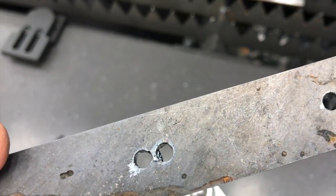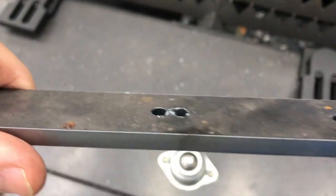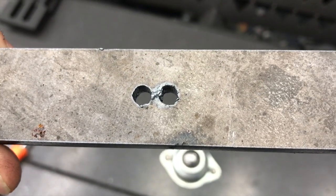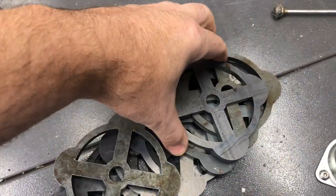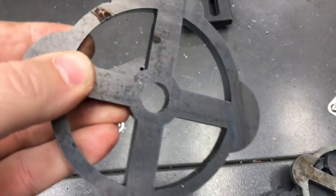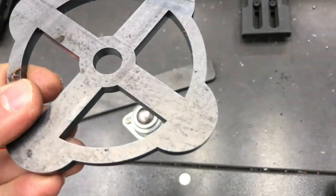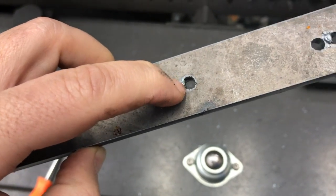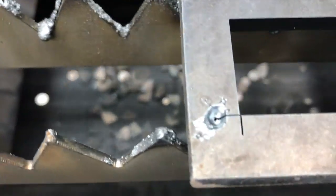I'm going to drill and tap those for a quarter-20, at least try to. I think with quarter-inch material, quarter-inch holes might be too small for that. A half-inch hole in quarter-inch material looks really good. But it looks like the piercing is what's causing this extra divot here — you can't really have much of a lead-in on a quarter-inch hole. You can see the pierce on that, it's pretty deep.